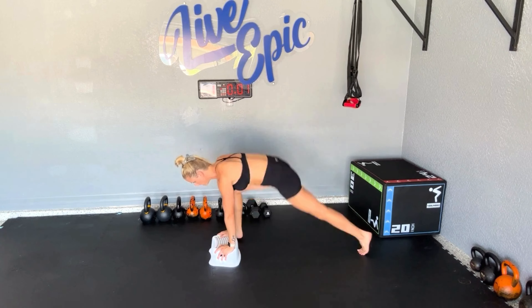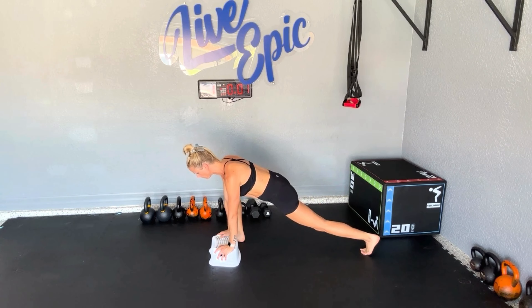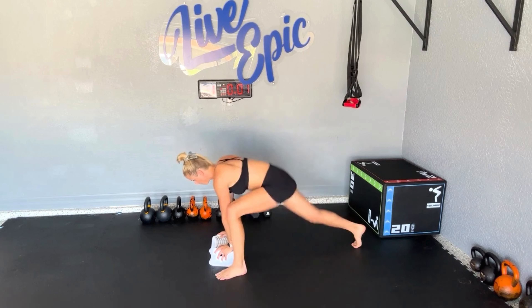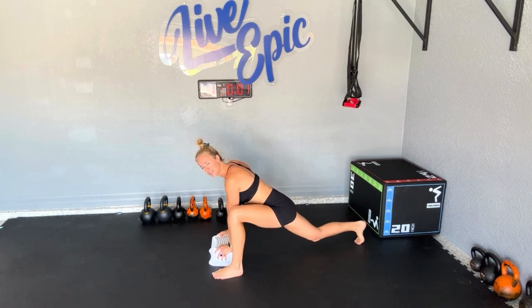Level two would be a hop with a pause. Keep that back leg pretty long, neck long, eyes out in front of the hands. Level three would be rebounding — we need to plant that foot outside the hand and we want to land gracefully.